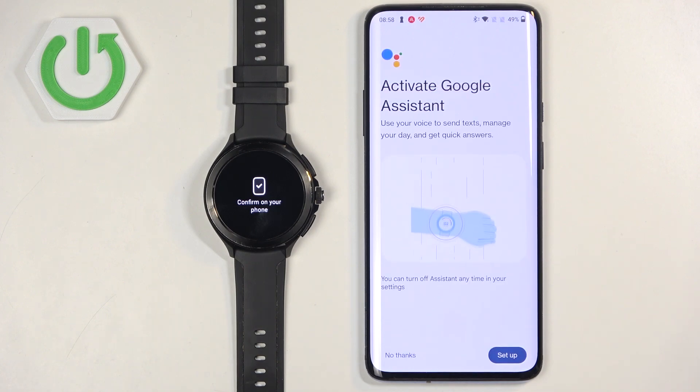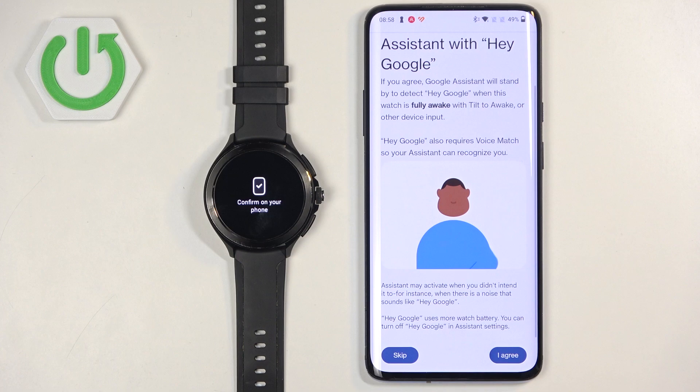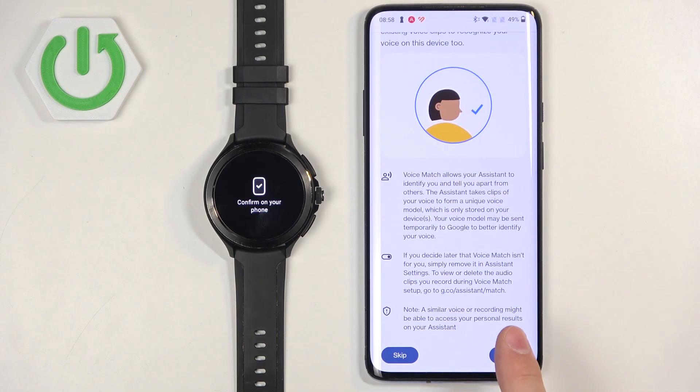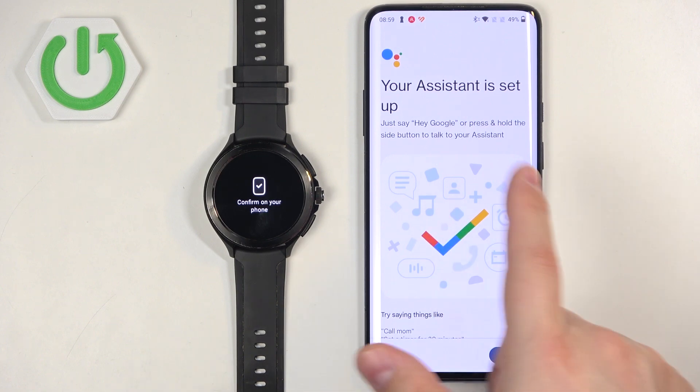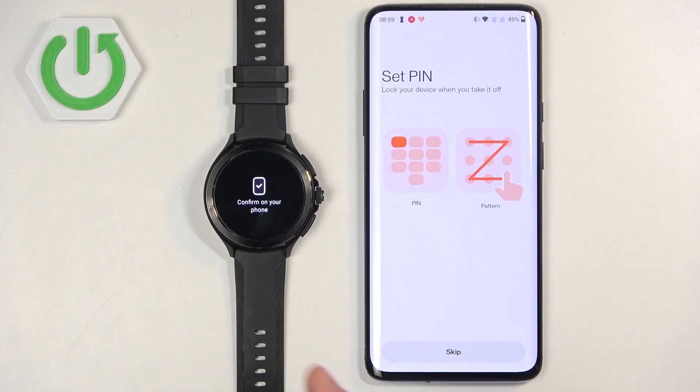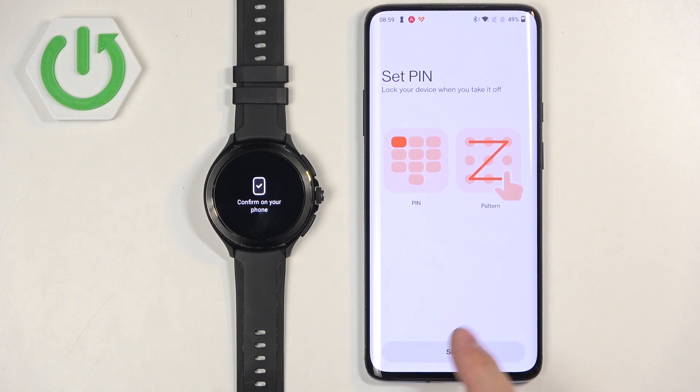Here we can set up Google Assistant. If you don't need it, tap No Thanks; if you want to set it up, tap Setup, then go through the prompts: More, I Agree, More, I Agree, then Next, and the assistant will be set up. We can also set up a lock screen for our watch, like a PIN or pattern. This is useful to prevent others from accessing your watch. I'm going to tap Skip, but if you want to set it up, tap one of the options and follow the instructions.